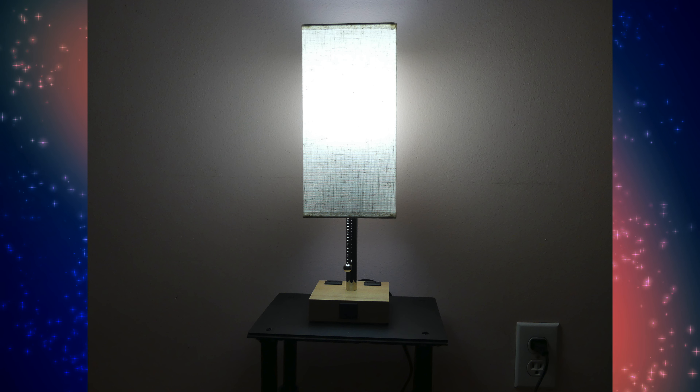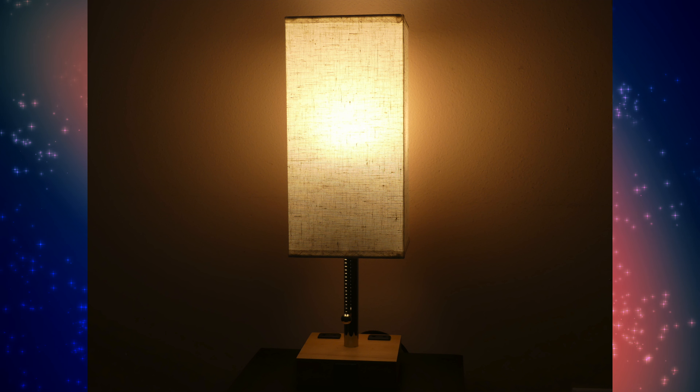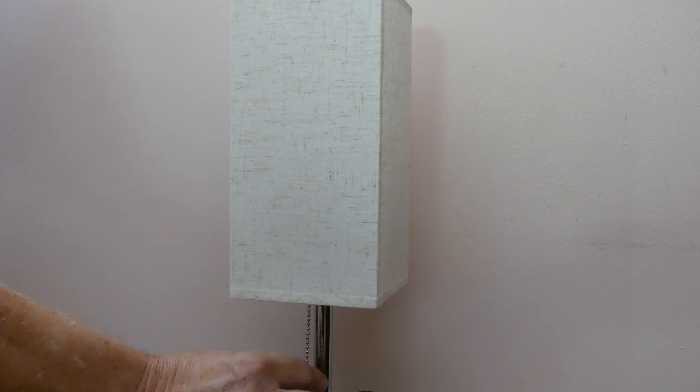Moving on to the features: this is a desk light slash bedside light. In order to operate it, you pull the chain. Pulling the chain gives you access to three different color modes: a 2700K warm light, a 3500K natural white light, and a 5000K daylight white light.